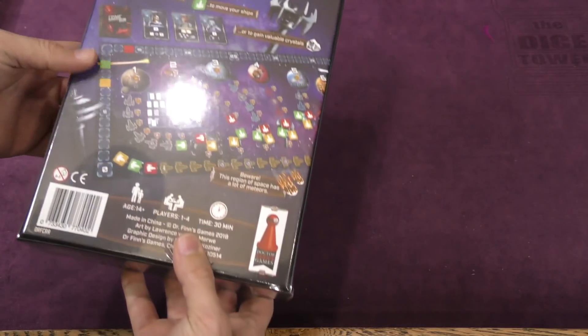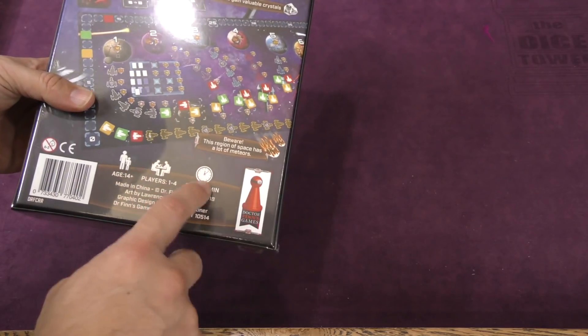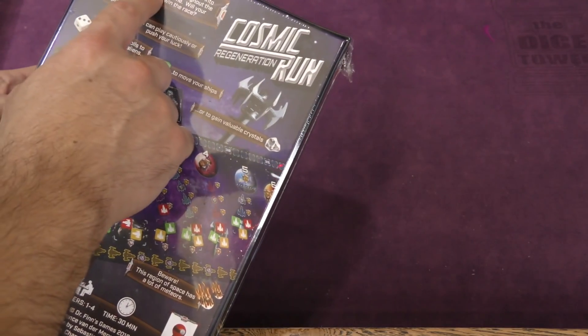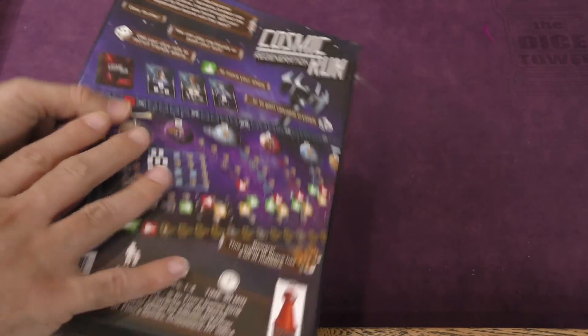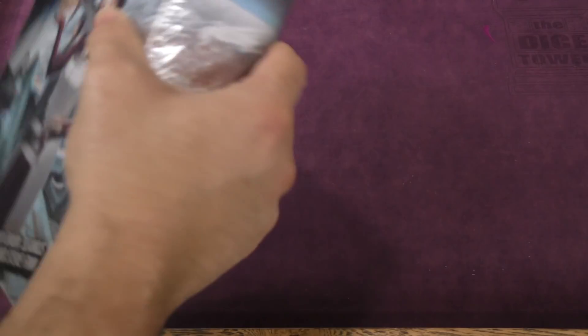It looks very nice. Then we've got our bag — ages 14 and up, 1 through 4 players, 30 minutes. It's a sci-fi game in which the Earth has become inhospitable and the humans travel throughout the universe to find a new home. So let's break in here and see what we got.